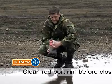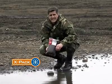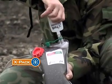Before you close the red port, make sure the rim is free of debris. This will prevent leaks. Squirt an entire bottle of the sports syrup into the green port.